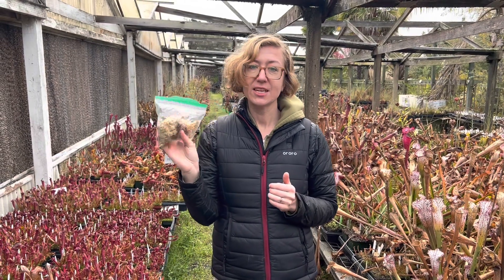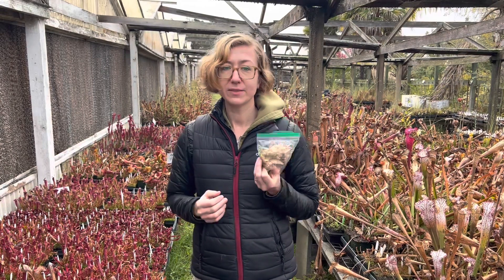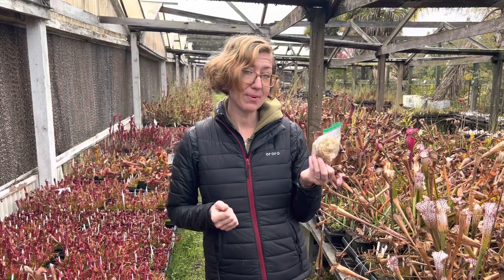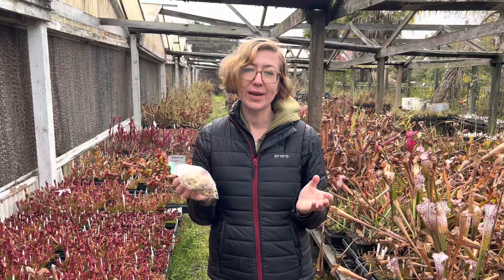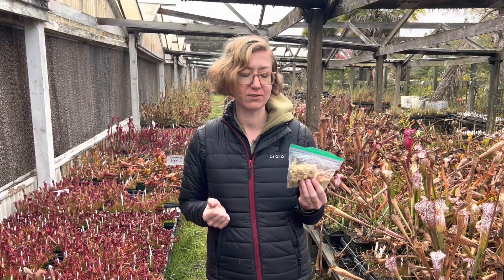So when you get these in the fridge, just check them every couple weeks. Make sure that your sphagnum moss is still damp and make sure there's no mold growing on it. Also make sure it's not freezing in your fridge.